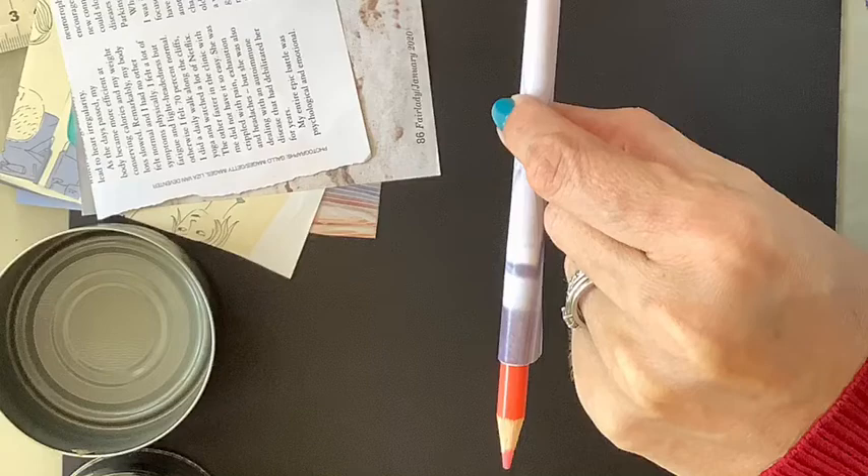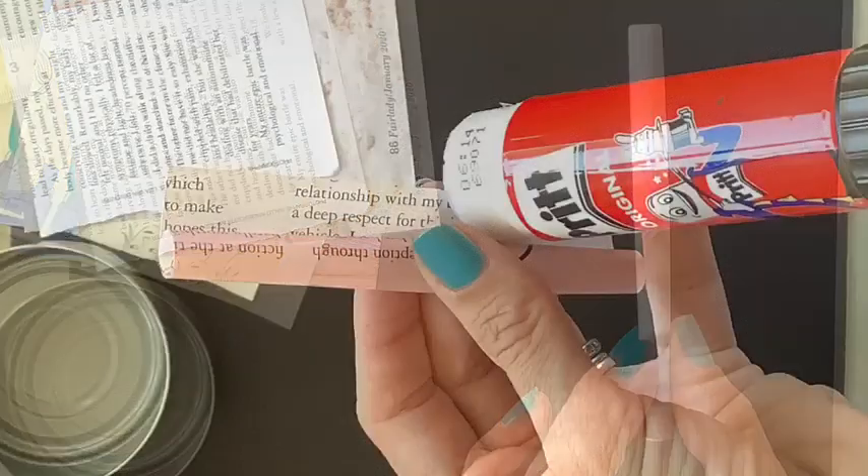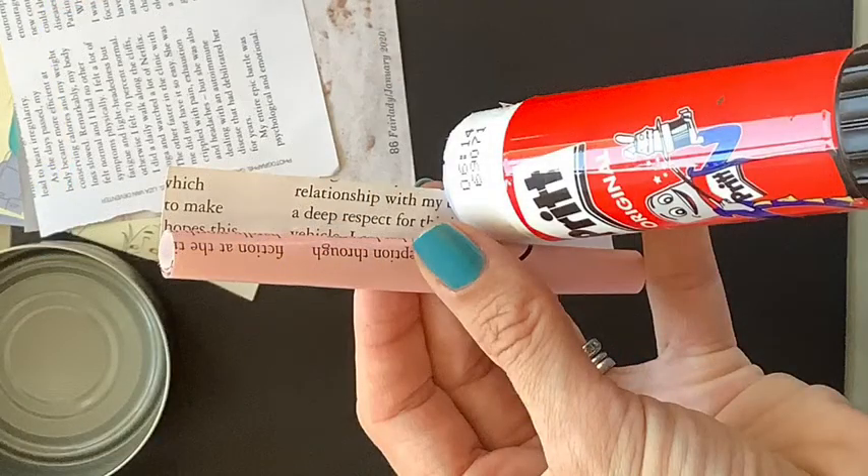The tighter the roll, the better the end result will be. Once you've ended up with a nice tight roll, take some glue and glue the ends of the roll together so that it doesn't fall apart or unroll.